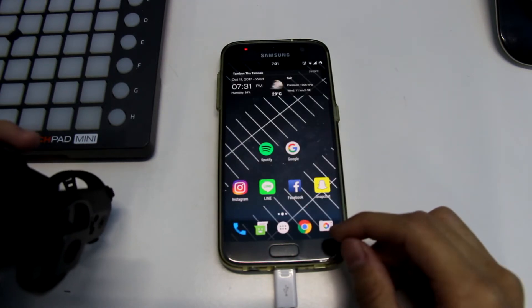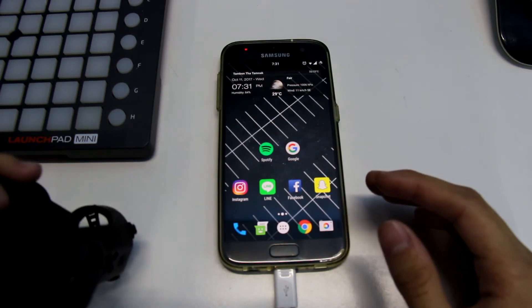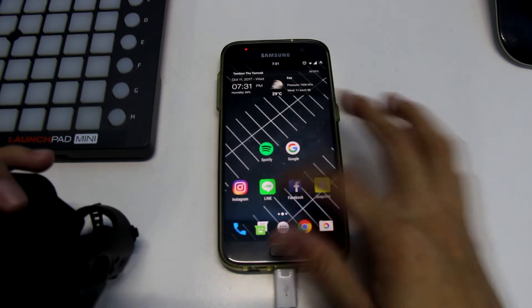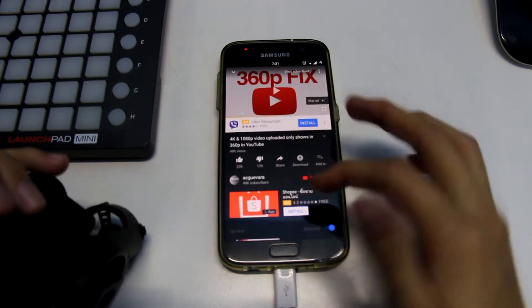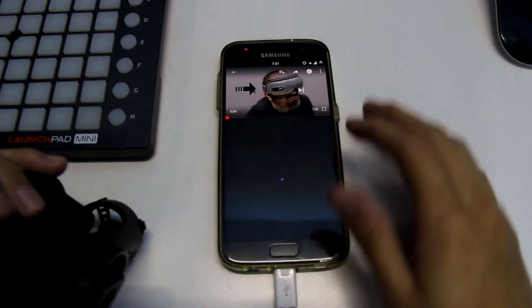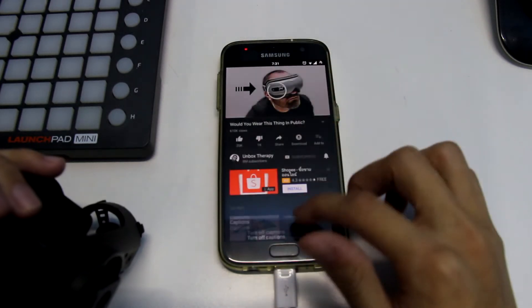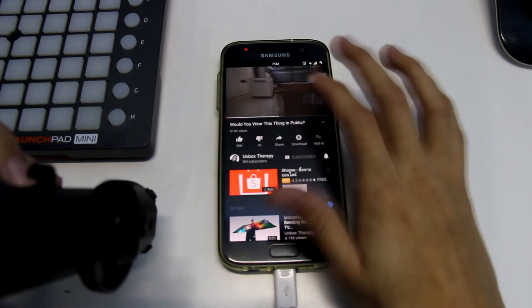Audio quality is just meh — sometimes the audio is just too low and you can't even hear anything, the speaker sucks. And when you play a video on YouTube, sometimes it doesn't play at all. The video cannot play over 360p, which is all it can do. I don't know why, that's a bug.